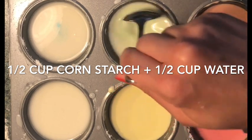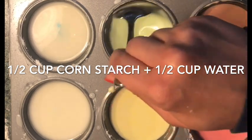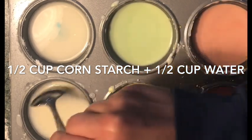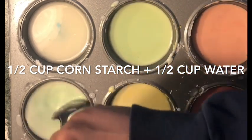You can make a bigger or smaller batch of this, but remember that you'll need equal parts of both ingredients. From there, add a few drops of food coloring to each cup of the mixture and stir it up to get different colors of paint.